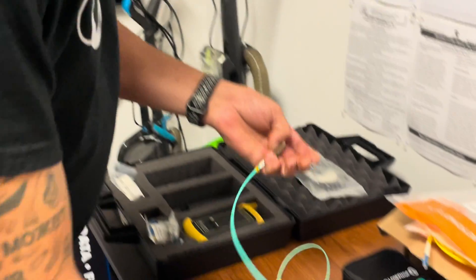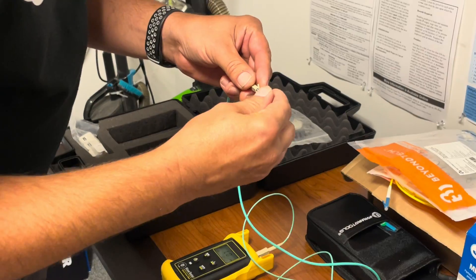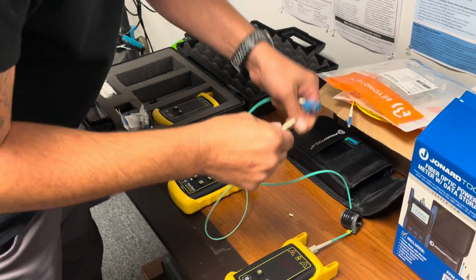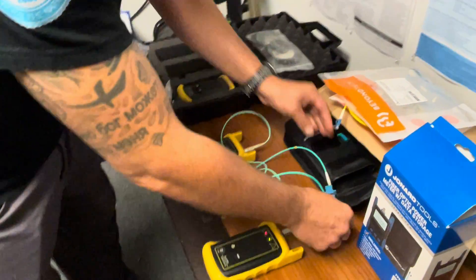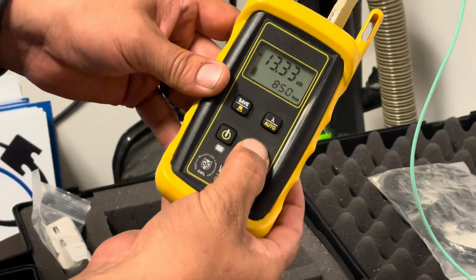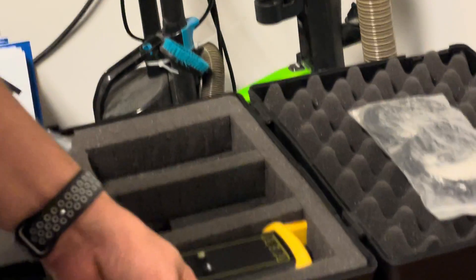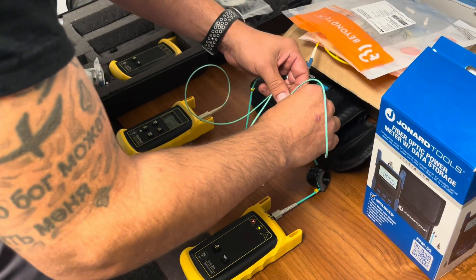Take your dust caps off and you need to zero out the reference. Pull down the zero button. Now everything's zeroed out — never unplug these or else you'll have to do it all over again.